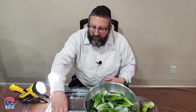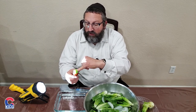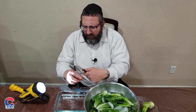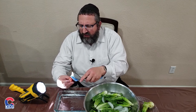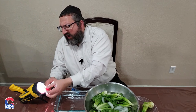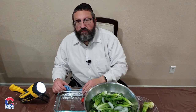We now take the strawberry and look around. The top of the strawberry, right under the leaf, is where the bugs can be found. We will cut the top off, soak the strawberry in water, and lightly brush it to check for any remaining bugs. Look over the strawberry with the light, and once we are finished checking, we can enjoy the strawberry after we make a blessing and enjoy God's food. Thank you very much.